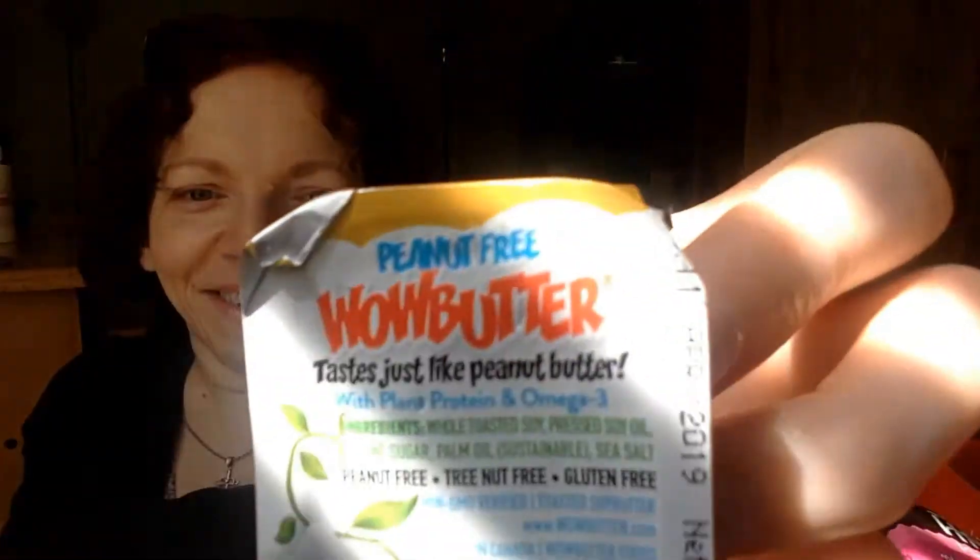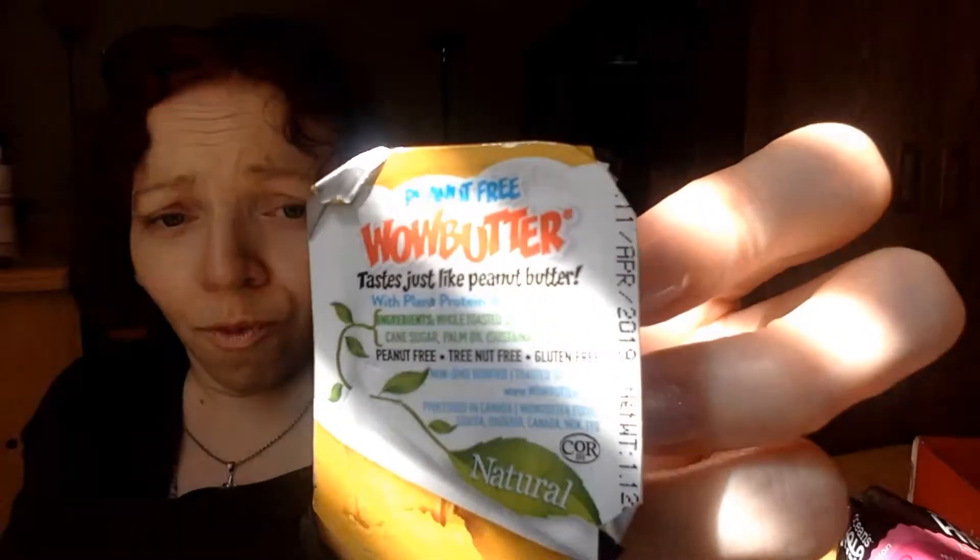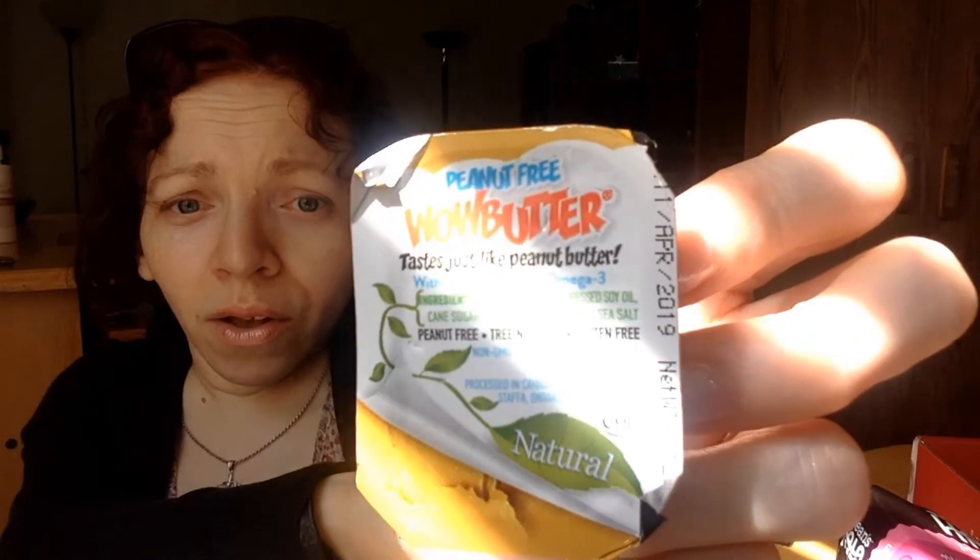They also included Wow Butter — peanut-free, tastes just like peanut butter, with plant protein and omega-3. It's peanut-free, tree-nut-free, and gluten-free, so they probably include this in the gluten-free box as well. I'm going to try this because I love peanut butter with crackers, toast, or in a PB&J. Love With Food will throw one of these in every once in a while and they're always different flavors.